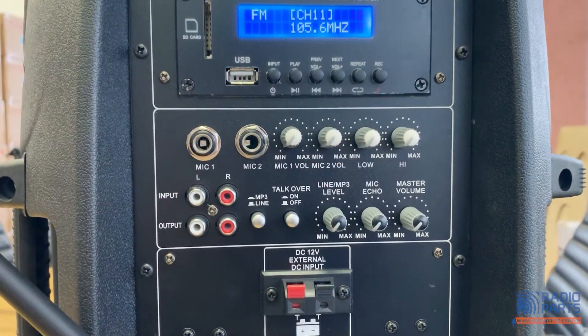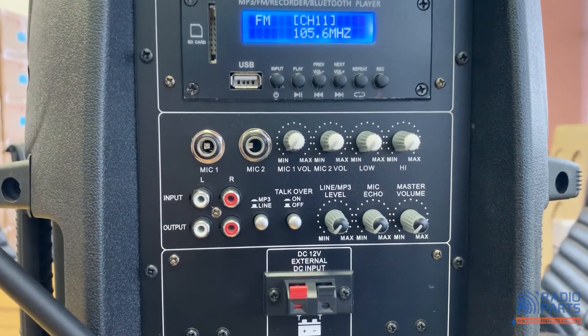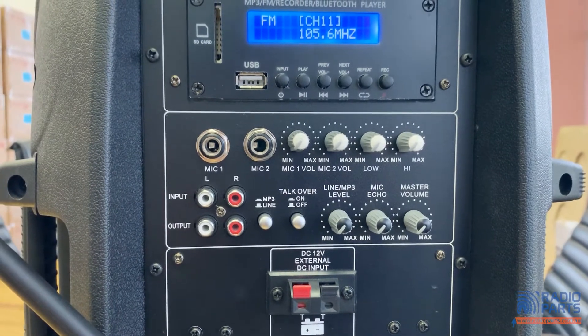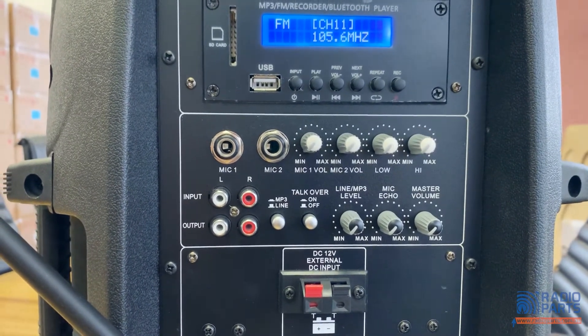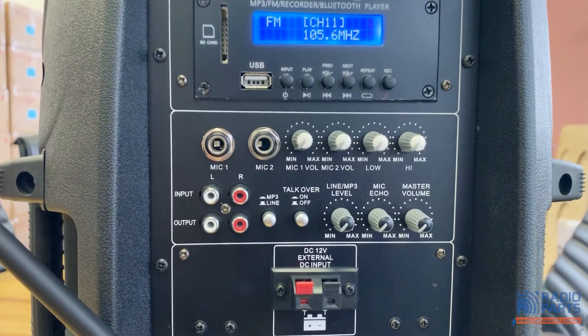The other audio module has an auxiliary line input and two hardwired microphone inputs, along with individual volume controls. There is also an audio line output allowing you to record externally or to connect to a second PM12 portable system to create even more sound.